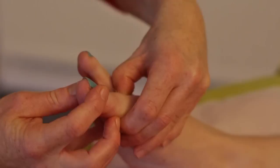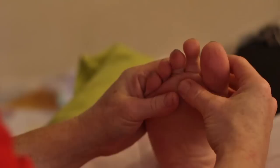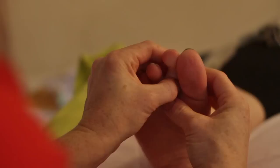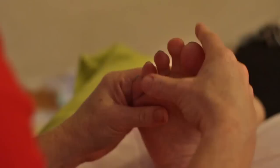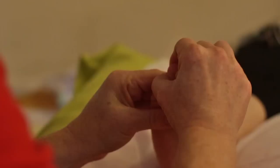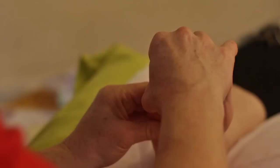The throat reflex is beneficial for many reasons. Think about your throat chakra — all your communication comes from your throat. Then we're going to work all of the smaller toes for the sinus reflexes, covering the back and the sides using both thumbs. The toes are quite awkward to get in between. My technique is to use my right hand for the lateral side and back of each toe, and my left hand to come in for the medial side.